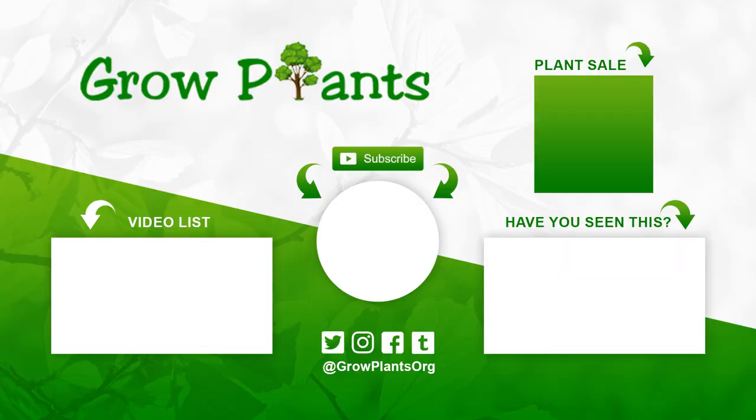That's all from growplants.org. Don't forget to subscribe, visit our website, and if you have any questions just ask. There are links here for more videos, some lists, and of course to purchase the plant, which is a donation for our channel. I hope you enjoy and come visit us again.